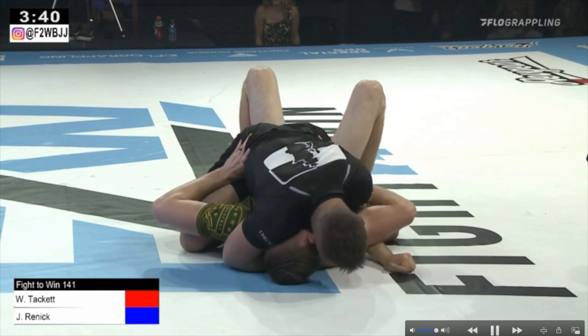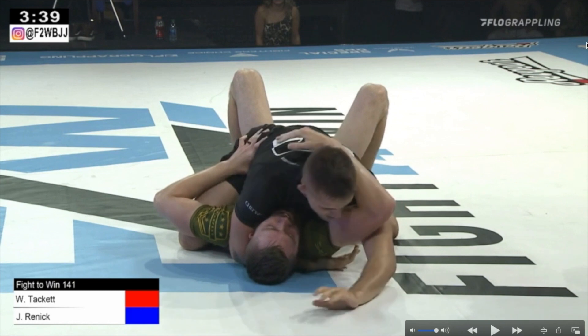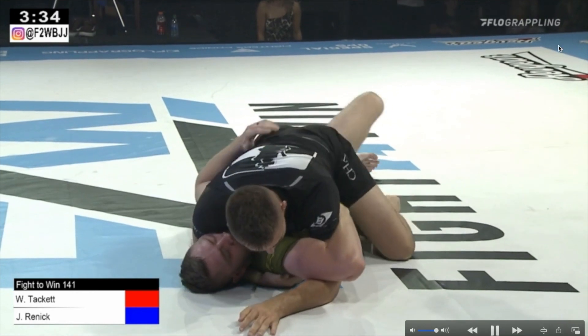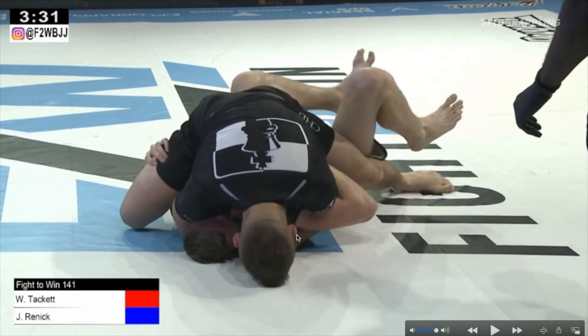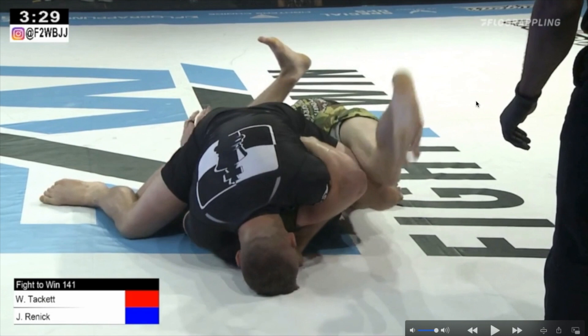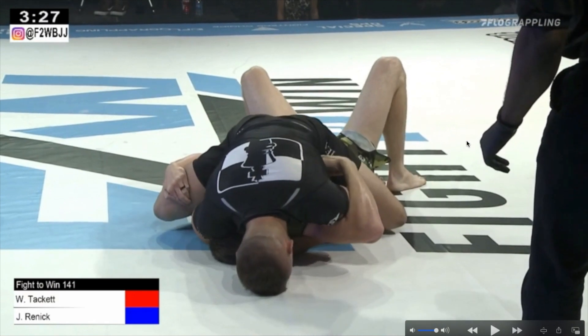Now let's take a look at William Tackett — the technique is the same. He has the cross face already and he's starting to use that underhook to climb up and maybe work an arm triangle. His opponent defends well, connecting hand to hand together, but eventually lets go and lowers his left arm way too much. William notices this and steps over his arm. As he steps over, he works on his gable grip, making sure everything is tight. He has the cross face, the underhook, and he just steps over his opponent's arm into the triangle position. Next step — he's gonna post the left leg, posturing up to lift his opponent and throw his leg around the neck.